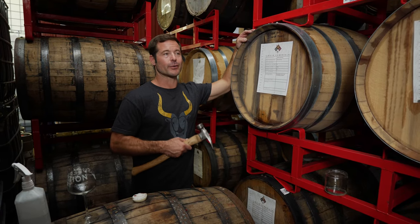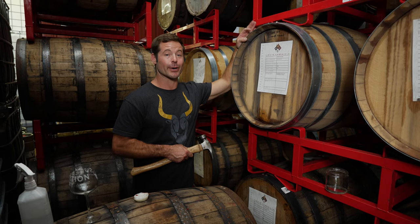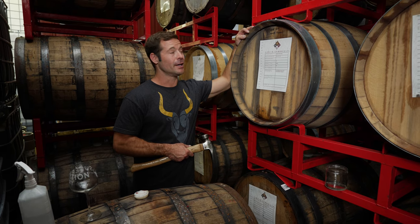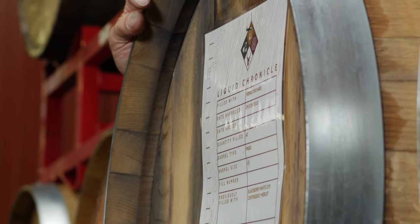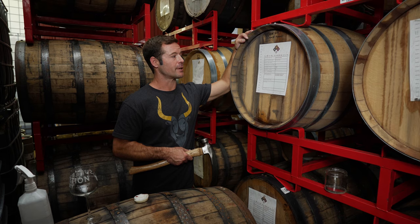If you ever leave a bottle of wine open for a couple of days and go back to it, it'll taste a little stale, a little cardboardy — that's rapid oxidation, and that's not a flavor you want. But micro-oxidation is beautiful. It creates the flavors you get from port, sherry, and Madeira, and it's something you want when something's been in a barrel for a while.